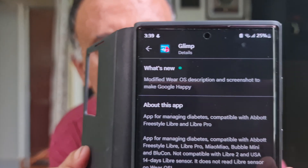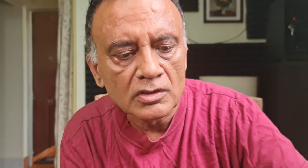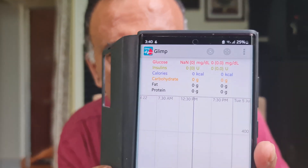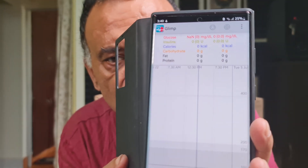Now, the Glimp app has been installed and I am going to open it, accept the conditions. This is the interface which you are presented with when you open the app for the first time. It is a sort of a tabular structure but don't be confused by all this — it will do the job.